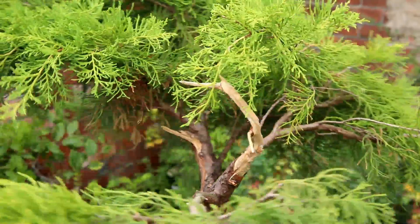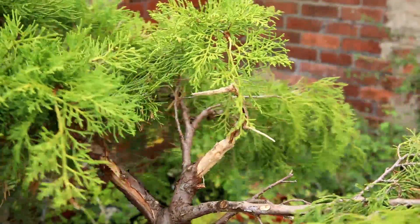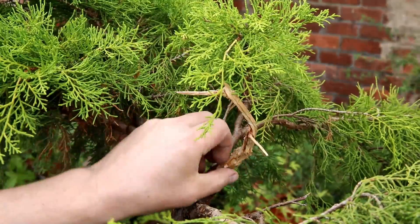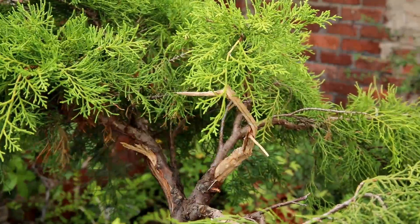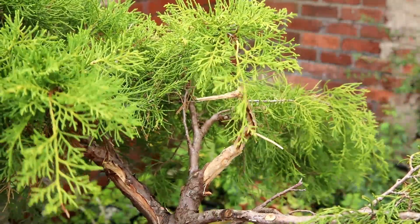If I just rotate it around now, you can see the kind of shape I've got. I took a lot of material off in order to make this a lot thinner, and I'm glad I did. I don't like gins when they look really big, thick, and clunky — I like them to look quite slender and graceful, and I think that really works in proportion with the rest of the tree.